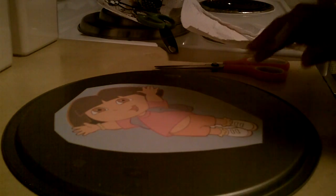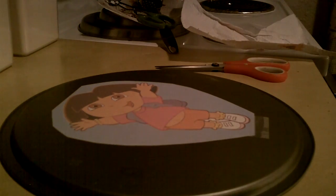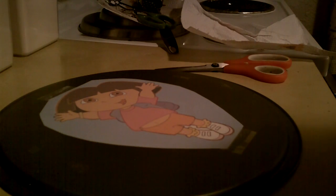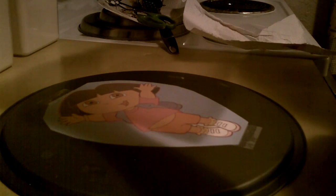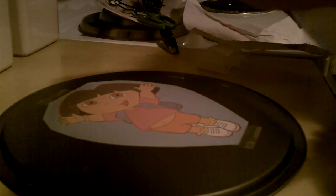Welcome back! Today we're going to do a Dora the Explorer cake. I found an image online that I liked, printed it out, and cut around it. I'm taping it to a movable surface that I can put in and out of the freezer. We're going to do a frozen buttercream transfer. I'm using wax paper and we're going to tape that down over our image and pipe icing on top of this wax paper.